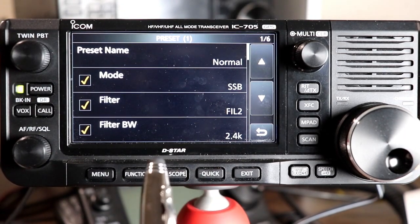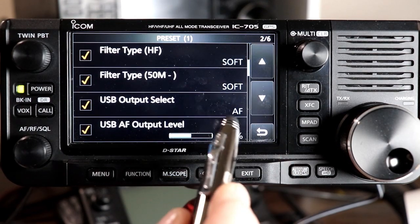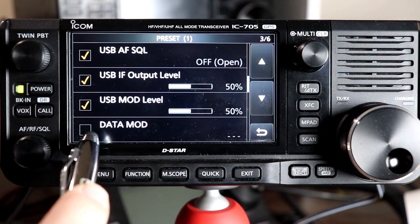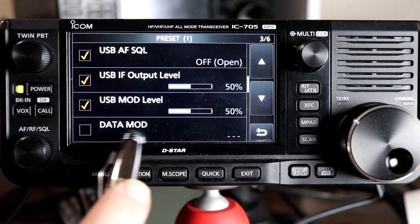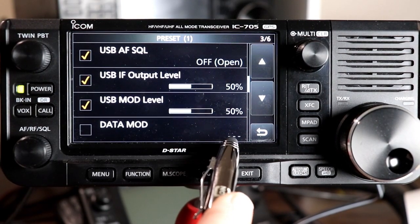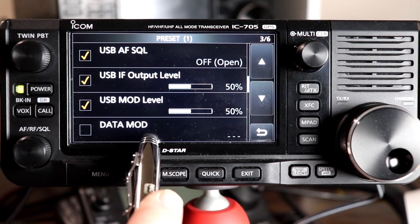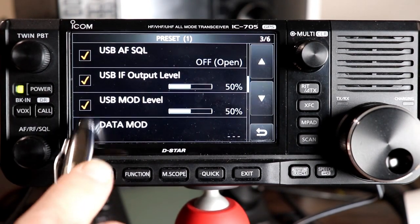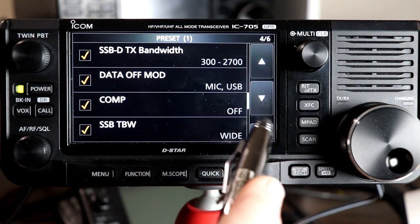Those are all the settings you can change, and they're the same on every one of the memories. You'll notice the little checkbox next to all of them — if you don't check it, when you pick this preset it won't change that parameter, leaving it at whatever the radio had set. If you check it, it'll change it to what the preset has listed.